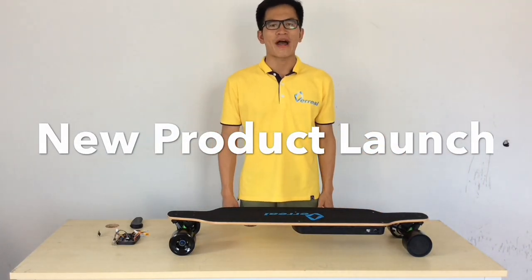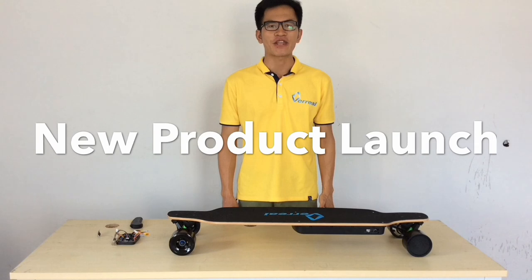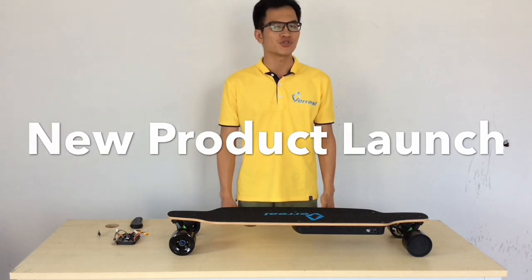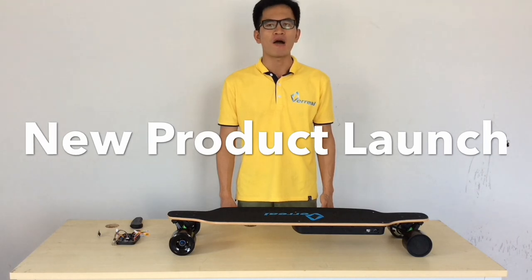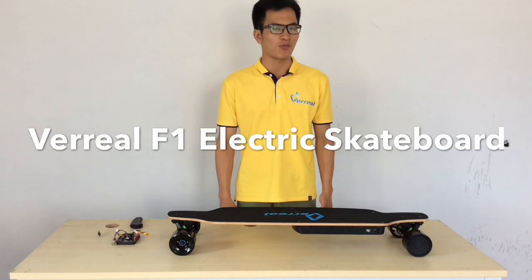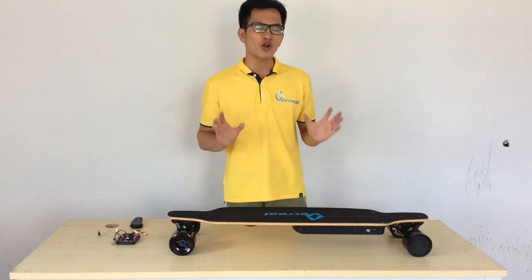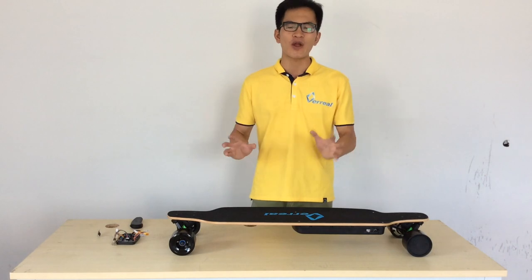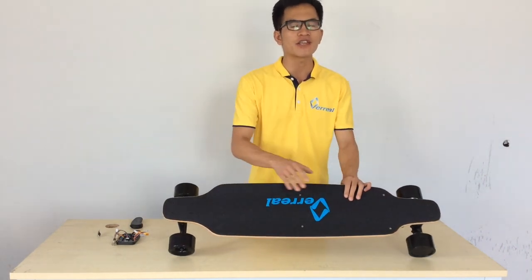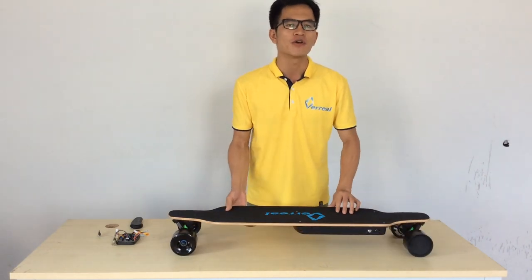Hello everyone, welcome back, this is Vic back again with another episode. In this episode we're introducing a new version of VARIA electric skateboard — we give you the VARIA F1 electric skateboard. You can see it right in front of me. This electric skateboard is featuring a downhill deck.